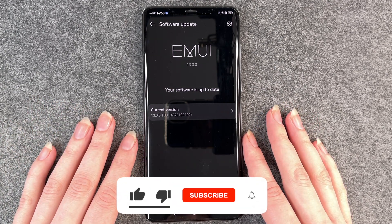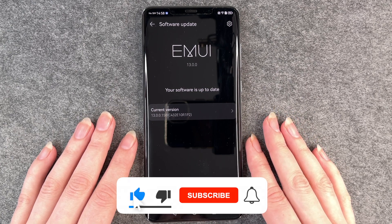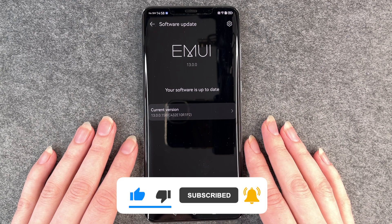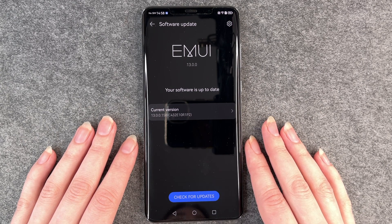So that's how you do a software update on your Huawei Mate 50 Pro. Hope you liked it and hope it helped — if so, thumbs up, share, and subscribe, and I hope to see you next time, bye!